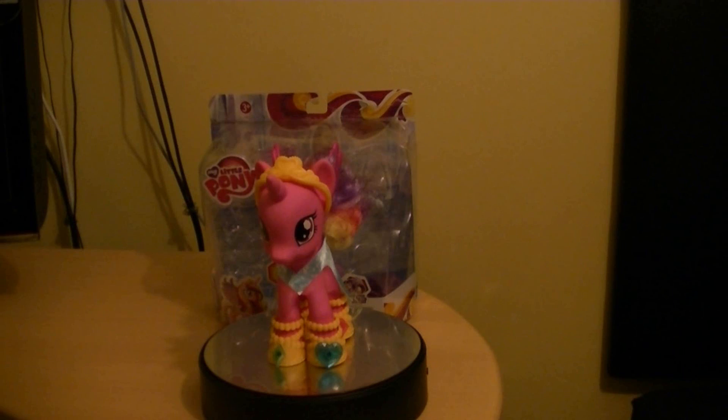I have a few of the fashion style ones. Overall, definitely recommend picking up Cadence. Good luck finding her — I think she's still available now. I actually found her at my local Toys R Us store and I don't think I've seen her since.